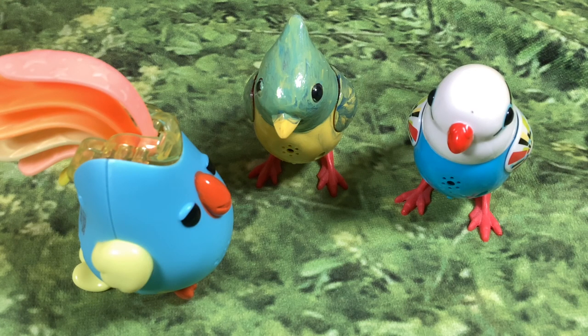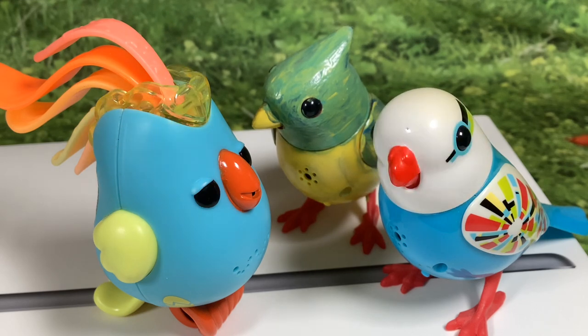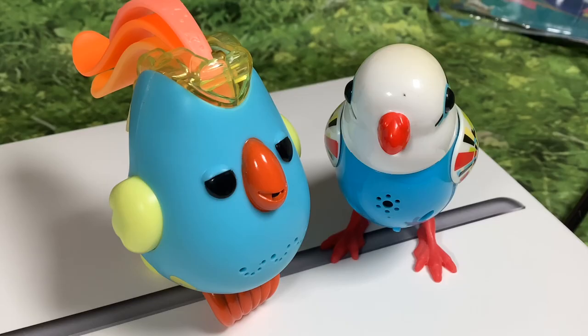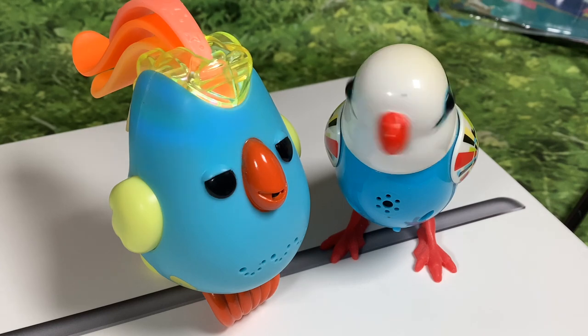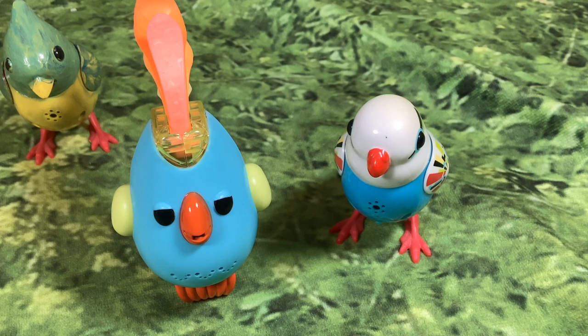Now let's try it out with these DigiБирds. Very funny! It's like the Fingerlings tweety bird is a little baby just learning how to sing along with the others — or like it was jamming.